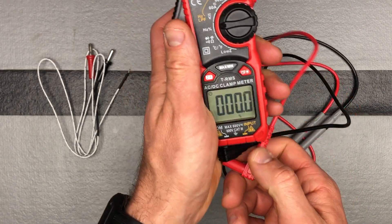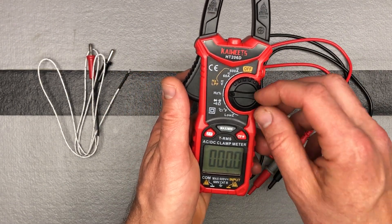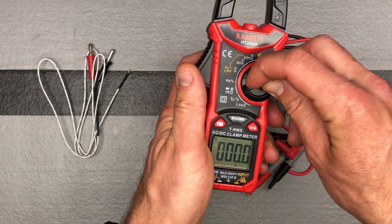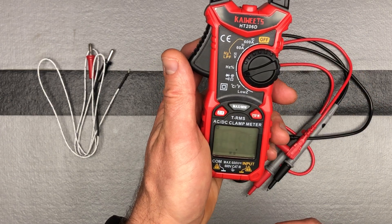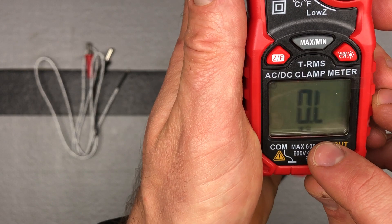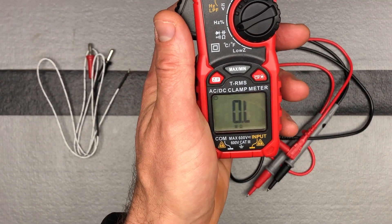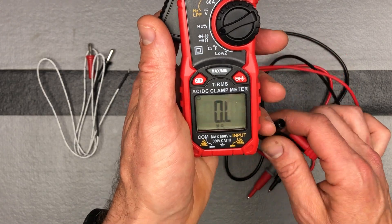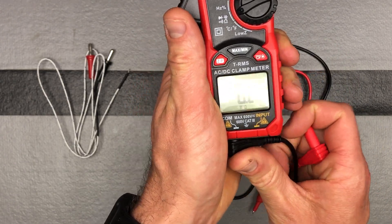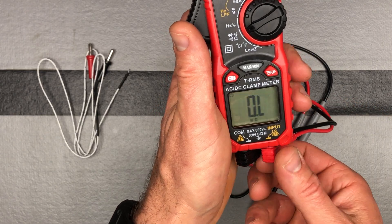Next, let's talk about resistance measurement. Turn it to the resistance setting, make sure it shows the resistance symbol, and then the black probe goes into the COM and the red goes into the input. That's how you measure resistance.